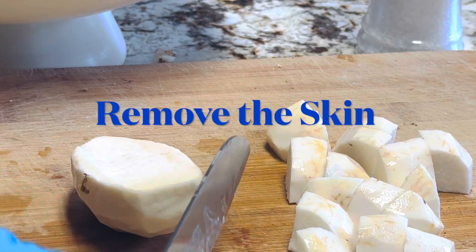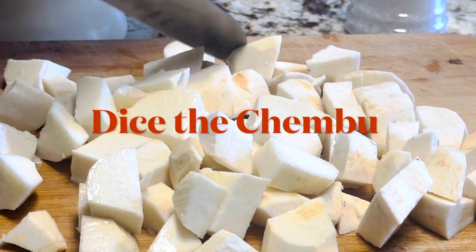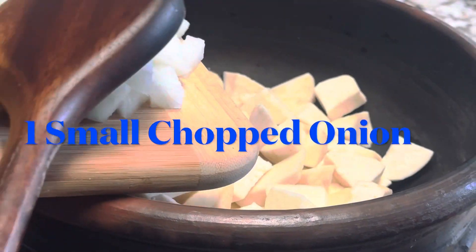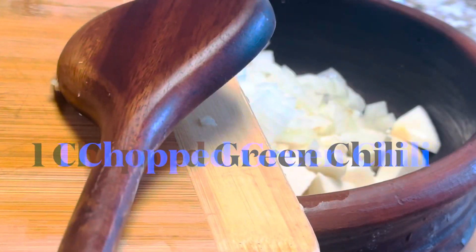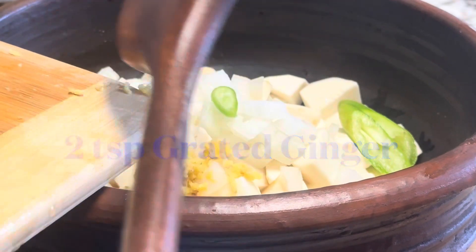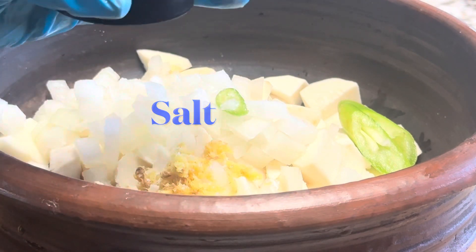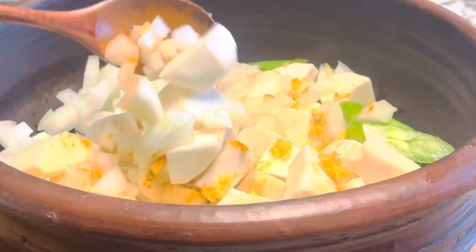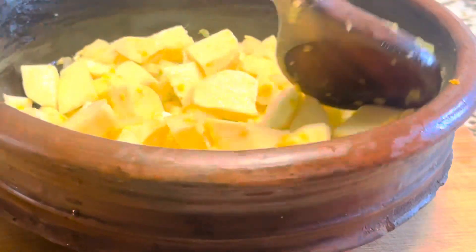I'm using chemboo for today's recipe. Wash the cut vegetables well in water. Now we cook the vegetables with chopped onions, two teaspoons of grated ginger, one teaspoon of turmeric powder, one chopped green chili, curry leaves, and one cup of water. Make sure to add the desired amount of salt. Cover and cook for 10 to 12 minutes or until soft, stirring occasionally.